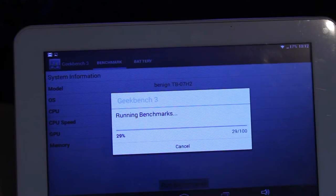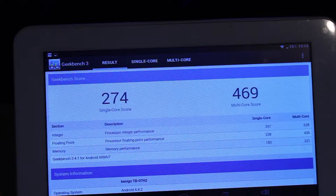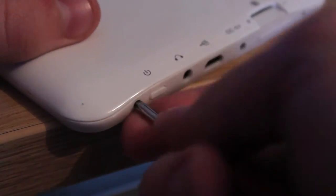Running a benchmark test for those of you who would like to know how this thing performs — as you can see, not bad for something so cheap.